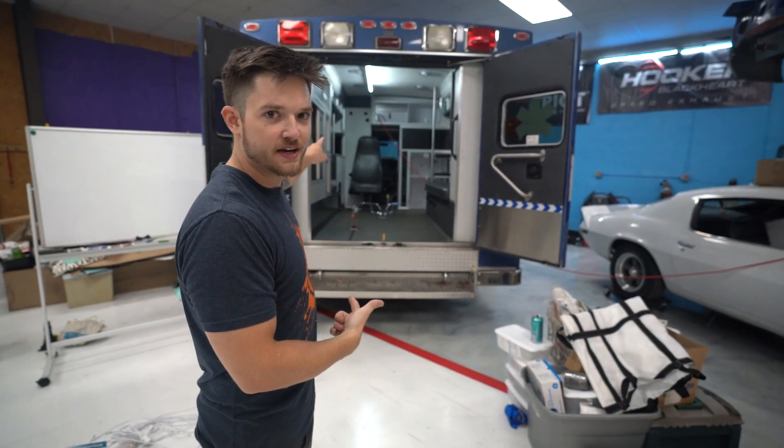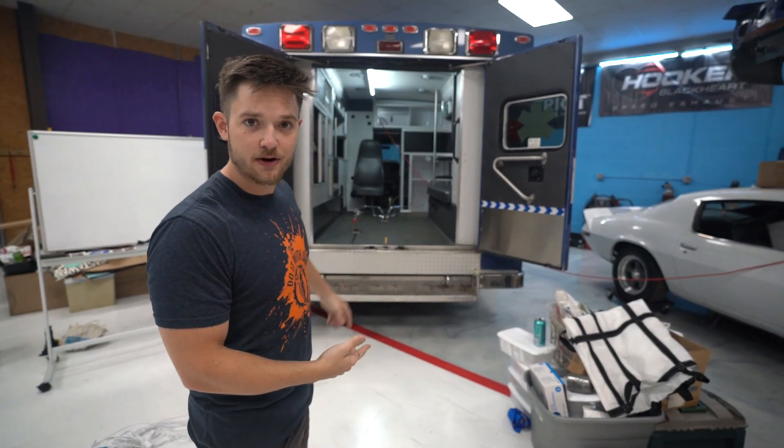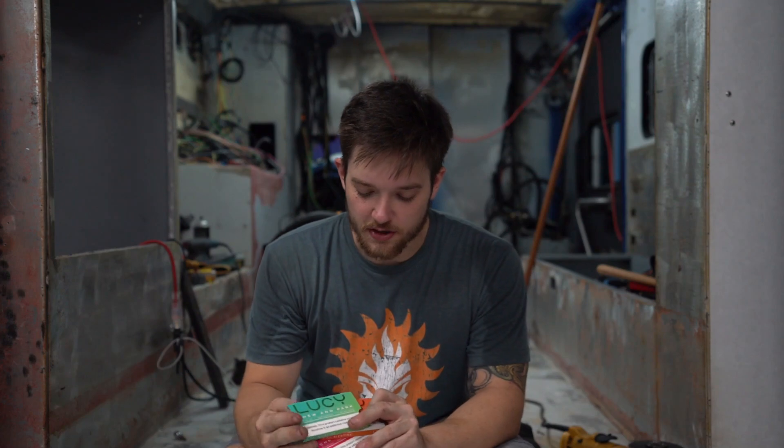We're gonna start pulling stuff apart and pulling things out. We need to disconnect the battery first — we already drained it. We've got this sweet zip-top light in there to give us light while we're working on stuff. Now would be a good time to talk about today's video sponsor, which is Lucy, who sponsored today's video by sending me out a bunch of their nicotine gum.